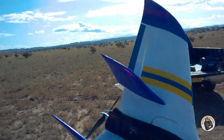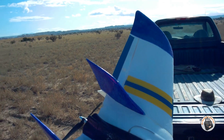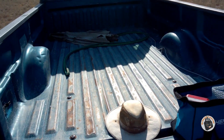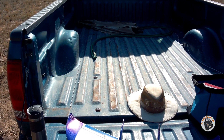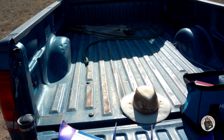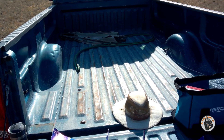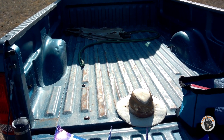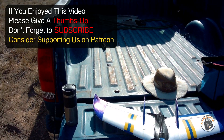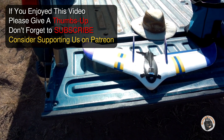Thanks for watching, guys. I hope you consider 6x3 props for these 22mm to 25mm high KV motors. Just test it out and see what you think. I'm sold on these 6x3 props for these higher KV motors, and like I said on the bench, they have outperformed 6x4s on these. Thanks for watching. Please give a thumbs up, don't forget to subscribe, and I will see you in the air.